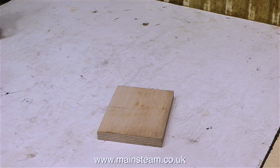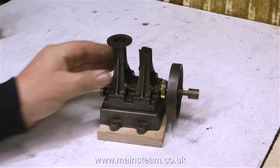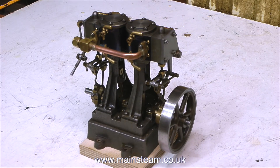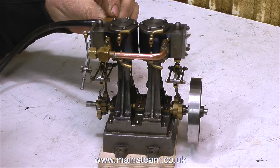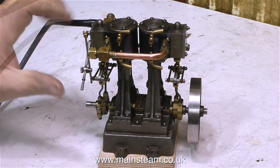This shows what can happen if the engine is not supported and the flywheel is allowed to touch the bench. The damage on this particular engine actually happened in the post. This engine was very well packed, so there's no damage at all, and first impressions suggest it's very well made.